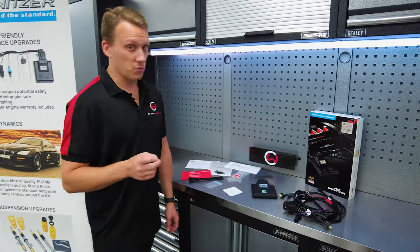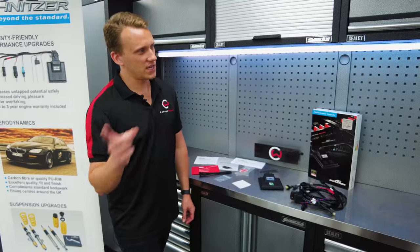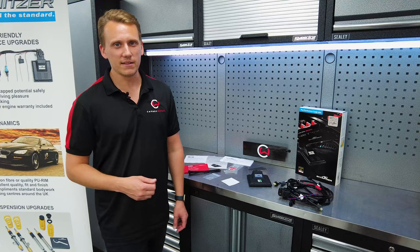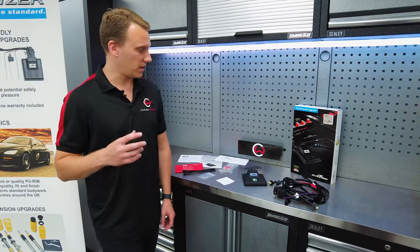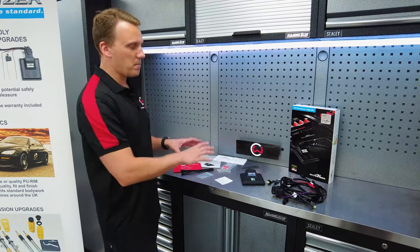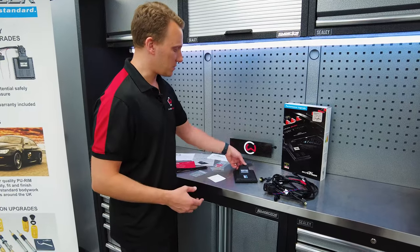The other thing to note with these later gen cars is you can't actually remap them without sending the ECU to another country, getting it unlocked, bringing it back to the UK, and then doing an additional remap — which comes with a lot of cost and a lot of time. And the problem is it then can't have any over-the-air updates either. So there are so many benefits to this system.